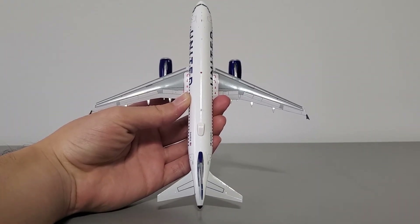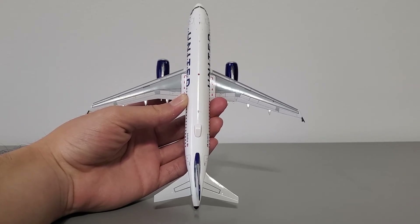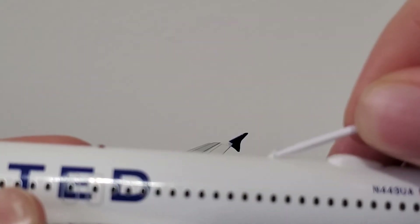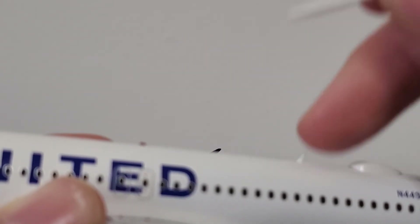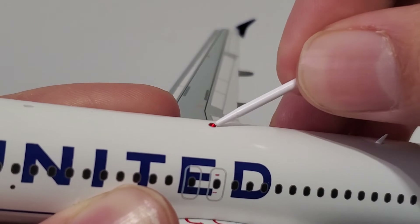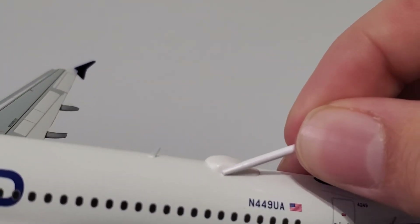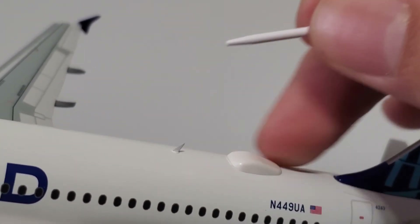Here's the top of the aircraft. I'll show you a direct top-down view so you can get a sense of the wing and fuselage proportions. Up here there are two antennas — they're molded nicely, attached well, not loose, and very sharp, so be careful when handling the model. There's also a little red gem representing a navigation light, and it's actually 3D, not printed on — a very nice feature. Back here you can see the Wi-Fi dome, which looks good and is attached well, with no noticeable issues.